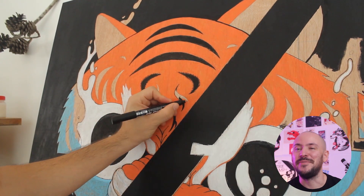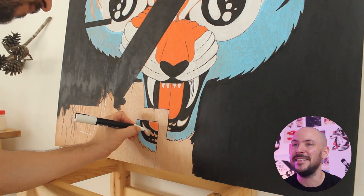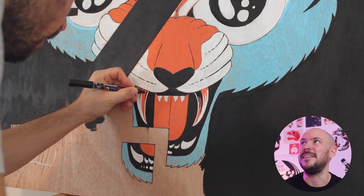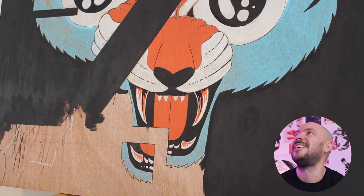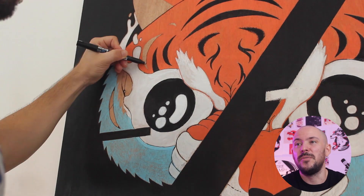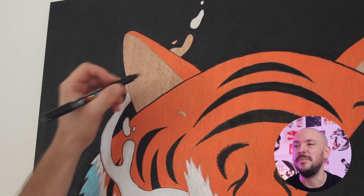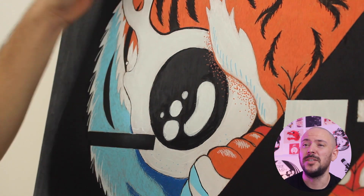I almost feel bad for selling this painting, but I don't have any room for it. This is actually the first time I'm going to try having a painting available in my shop in case somebody is interested — though it's a pretty big painting so it's not for everyone. As you can see the painting is coming along nicely. At this point I had so much fun — everything worked smoothly, the sketching problems were behind me, and I just took my time, enjoyed the process, and had a blast.